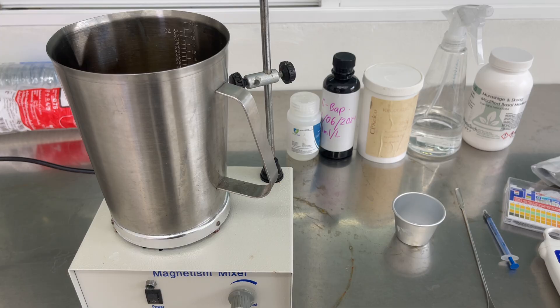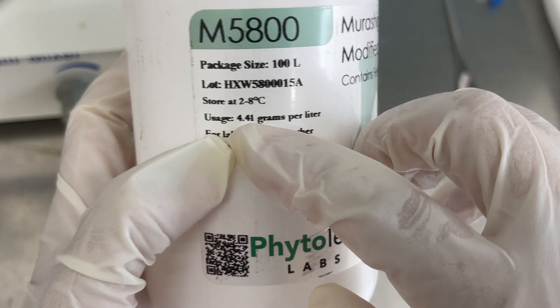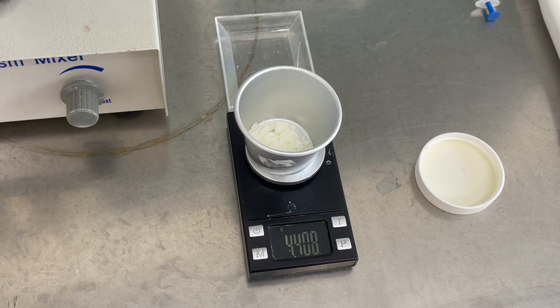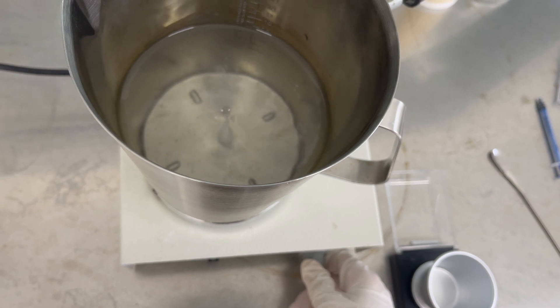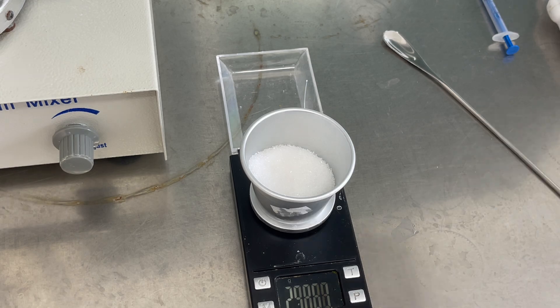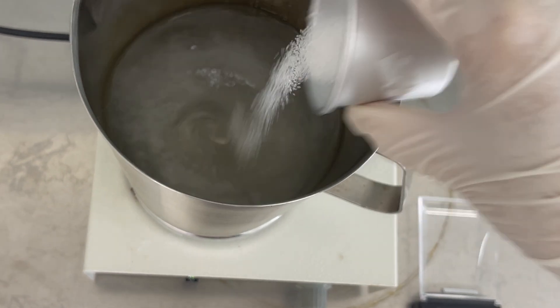Now that we're done with the ingredients, let's prepare our media. Using a digital scale, I weighed 4.41 grams of MS media as specified on the bottle, then added it to the prepared distilled water, stirring gently. Do not heat the solution before adding the gelling agents because it can cause clumping. Next, I weighed 30 grams of sugar and slowly added it in while stirring, since it's going to be hard dissolving the sugar without heat.